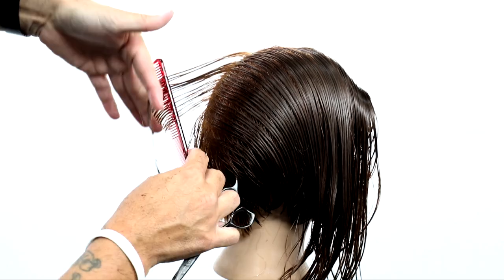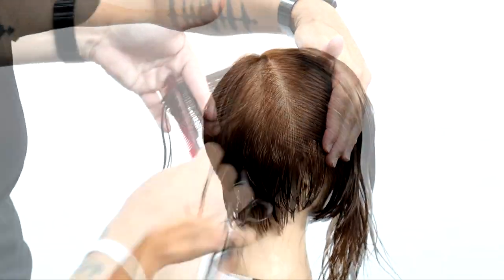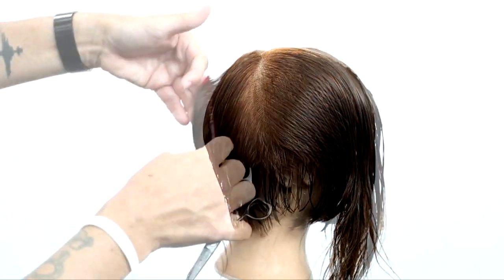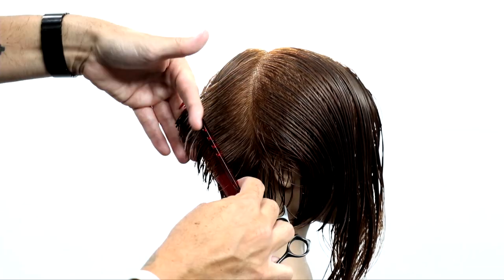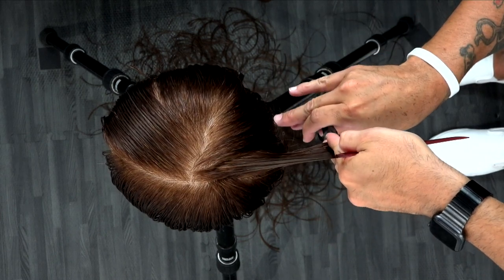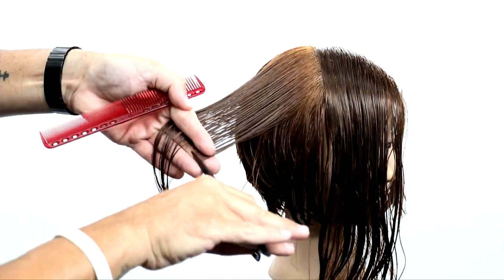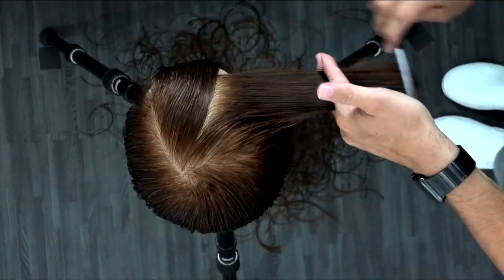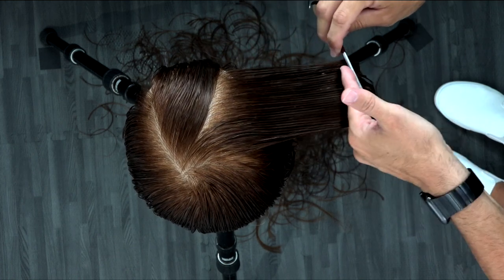Now I let down the top and work through the top section. I comb everything down and over where it wants to fall naturally, and that's how I blend it in. I work in pie shape sectioning through the crown area. As I work through the sides, I go a little more slight diagonal forward with the parting, but in the back I want to just connect it all through. I'm not over directing anything — bringing everything straight out from the head, working that crown area with pie shape sections, then directing everything out and over with a slight diagonal forward. My guideline comes from the underneath of that previously cut section.